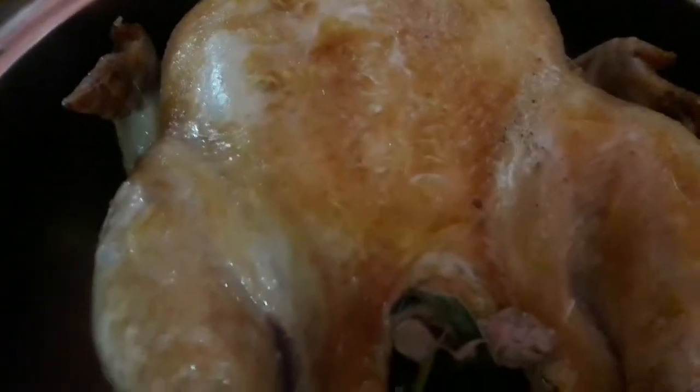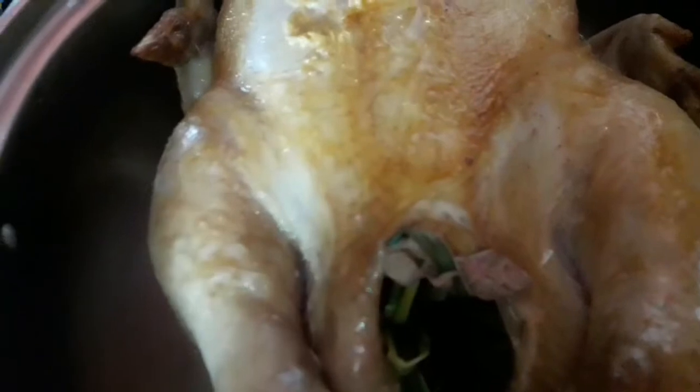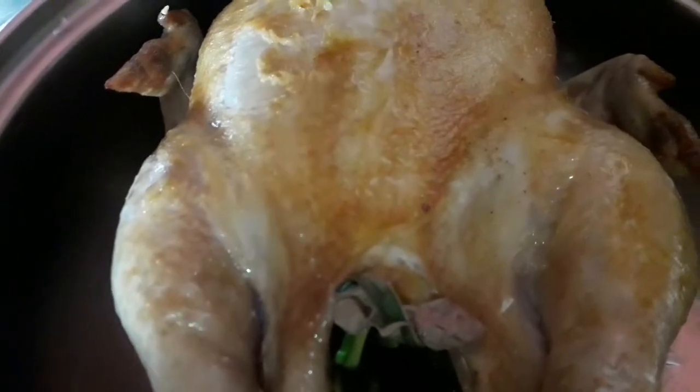Nagbalat konti siya, pero at least konti lang. Kaya yun ang purpose - kaya siya ipiprito bago siya lutuin ng buo. Ito palang manok natin ay medium size - yung isang buo na medium size.